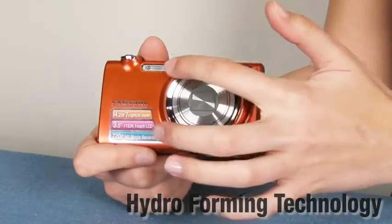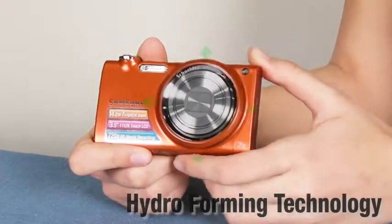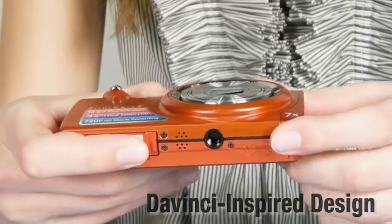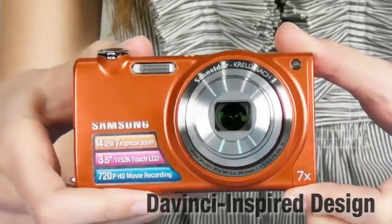Also, the lens is oversized, so this lens makes an impression no matter how you look at it. There is a hidden feature called DaVinci inspired design that appears when the lens is in action.